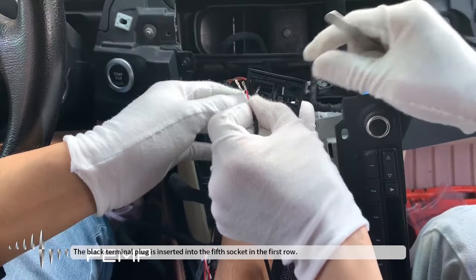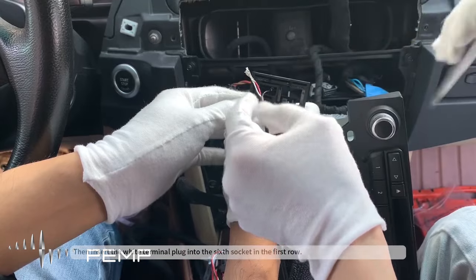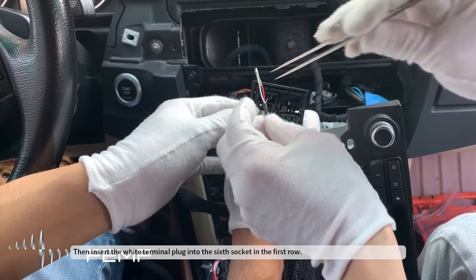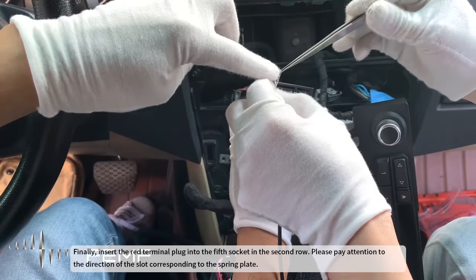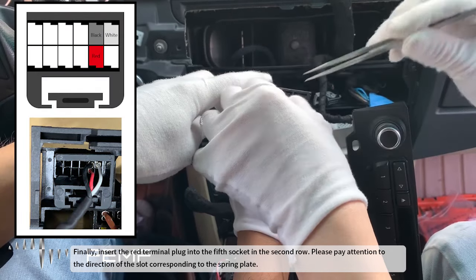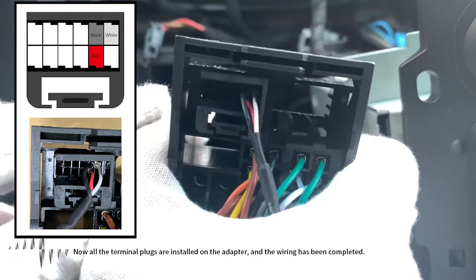The black terminal plug is inserted into the fifth socket in the first row. Then insert the white terminal plug into the sixth socket in the first row. Finally, insert the red terminal plug into the fifth socket in the second row. Please pay attention to the direction of the slot corresponding to the spring plate. Now all the terminal plugs are installed on the adapter, and the wiring has been completed.